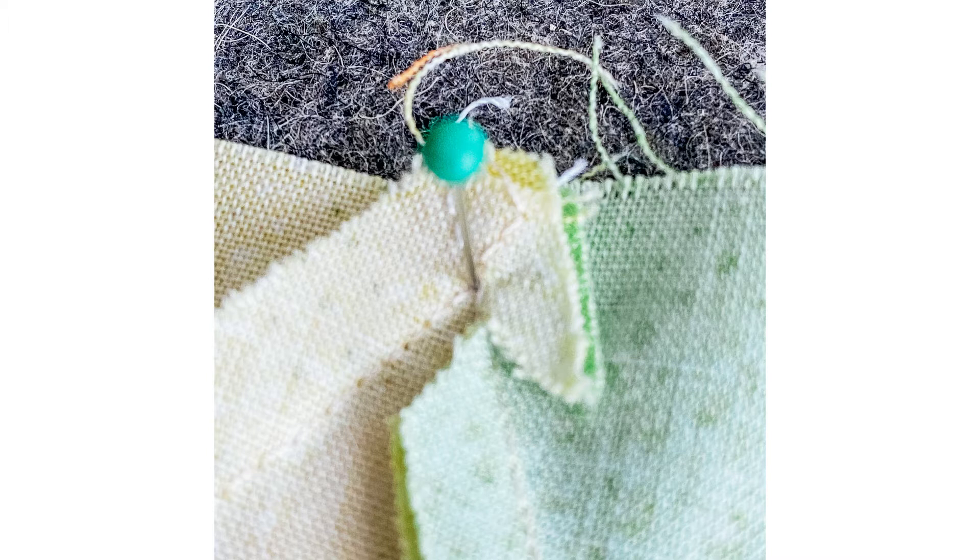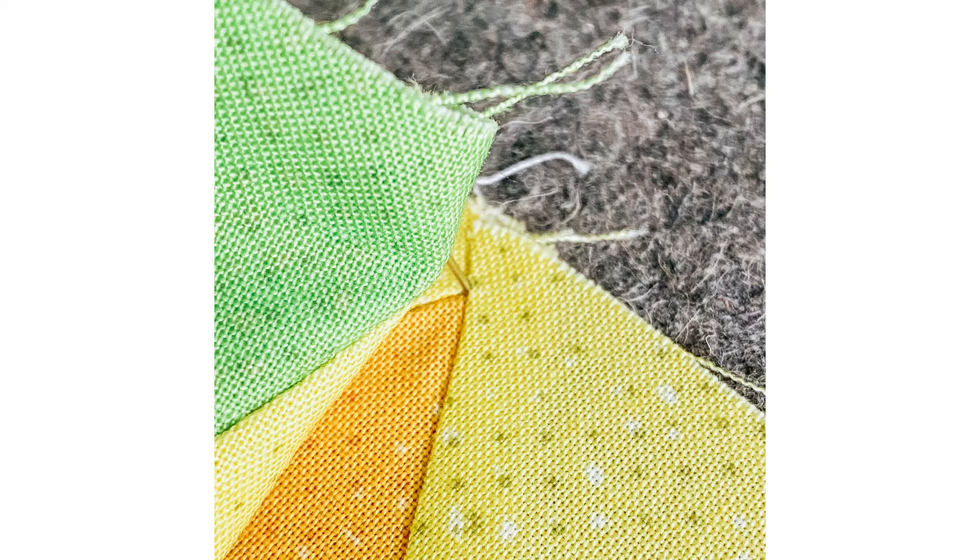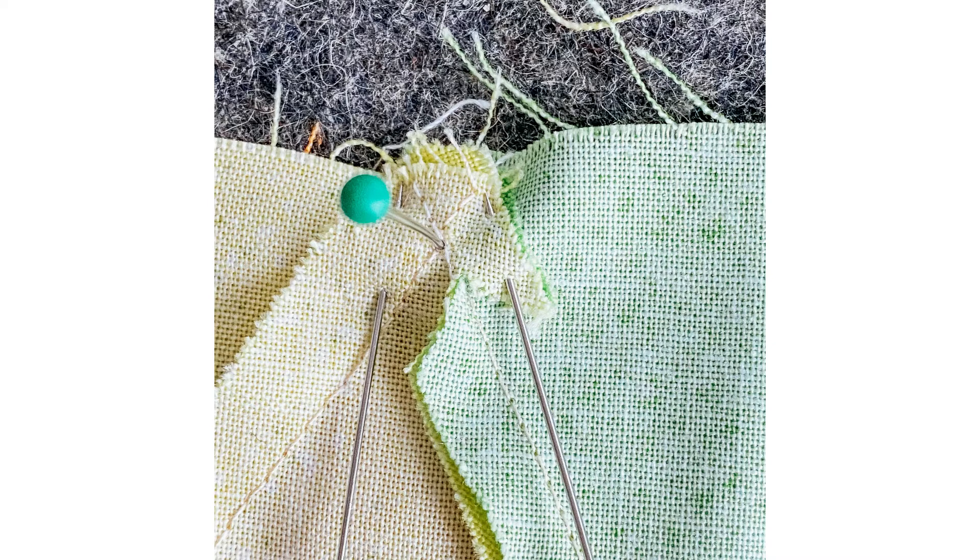If you look on the layer underneath, that pin has to go also exactly through the crossing point there. So it is still perpendicular to the fabric layers and you leave it like that. Now with that perpendicular needle in, you put two more needles on the left and on the right of that first perpendicular needle.